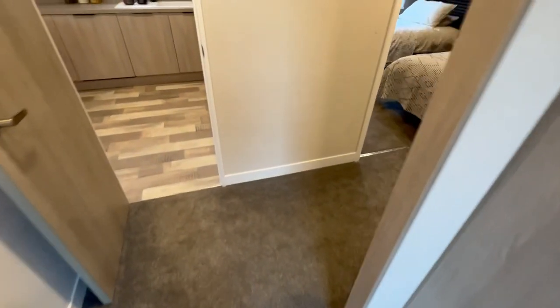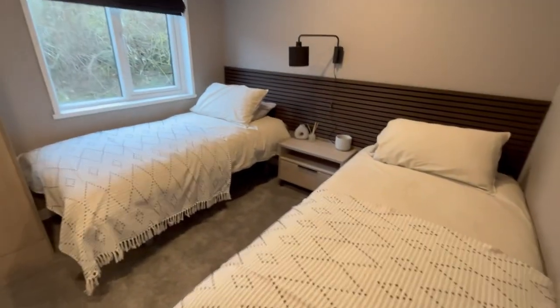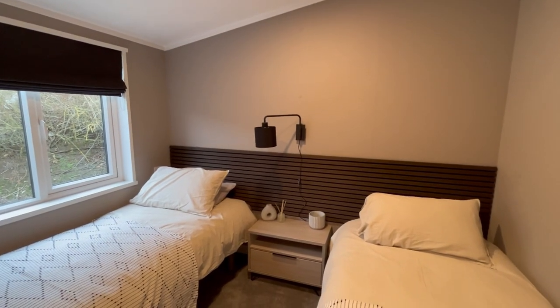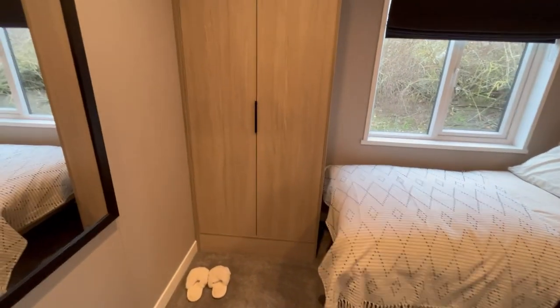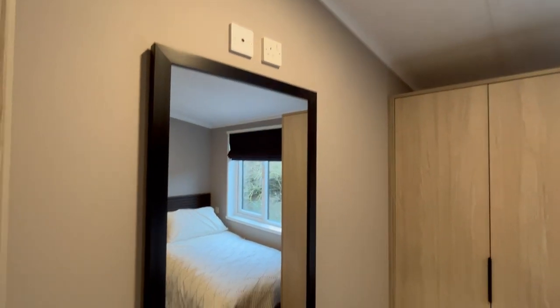There is your boiler. As we come down the hallway you'll see it's really nice and wide. We'll come through to your guest bedroom. In here we've got two three-foot beds with plenty of room in between. Bedside table just there and then a nice reading light just above. Love the headboard just there as well. Plenty of room in here in terms of wardrobe, and then we've got space up here for a TV.